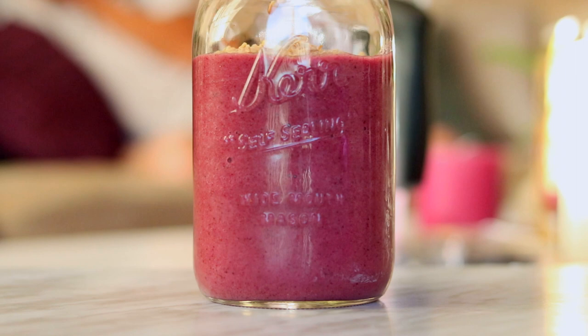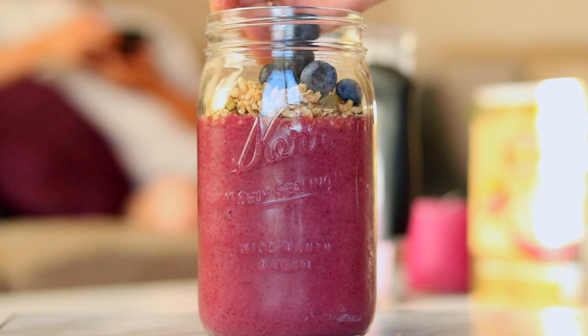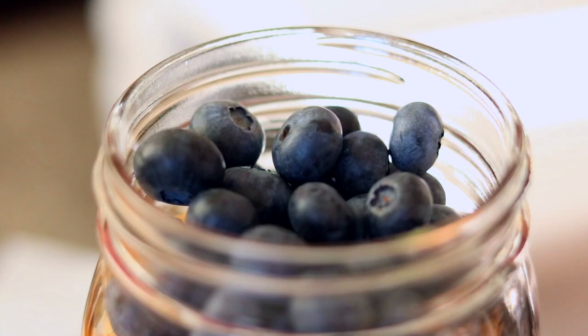Then just smooth it out, and I added some granola and some blueberries on top. I like jars that have a lid because if you need to, you can just pop the lid on and take it to school or work with you.